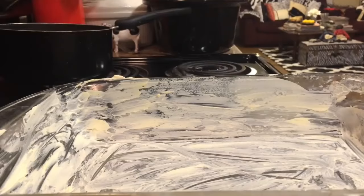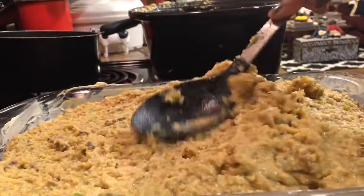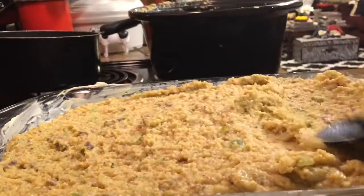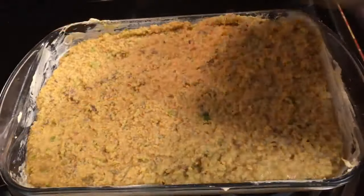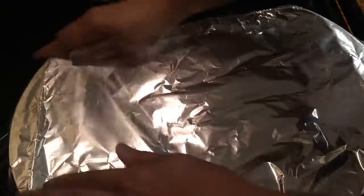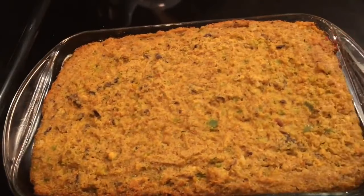We're going to coat our 9 by 13 baking dish with butter and fill that baking dish with our dressing. The butter is going to create a nice crust on the dressing. We're going to cover that with foil to retain our moisture and cook that at 350 degrees for about 45 minutes. I took the foil off and cooked it for an additional 15 minutes.